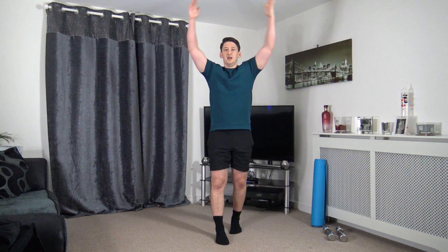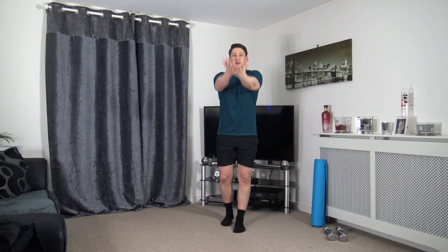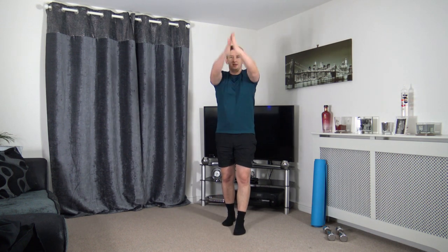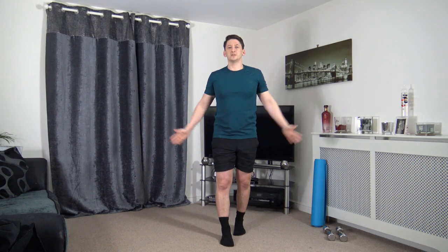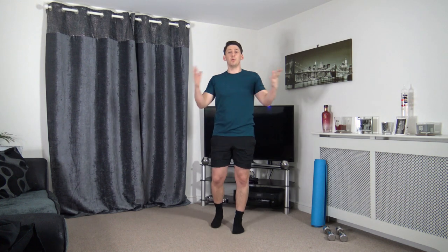Last part of the warm up — arm circles going backwards, nice and slowly. Warming up the shoulders. We're going to change directions and bring it forwards. That's the warm up completed. Grab yourself a drink of water.